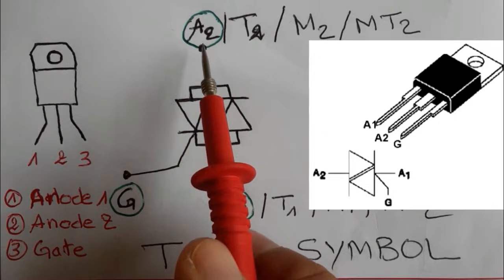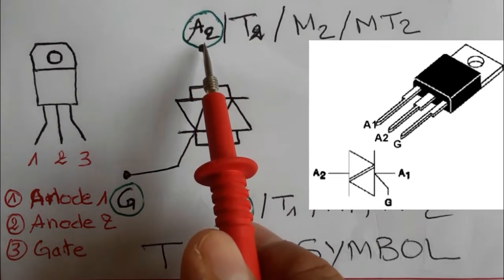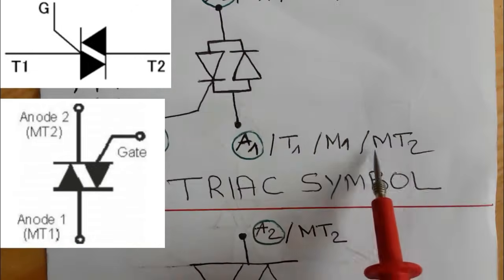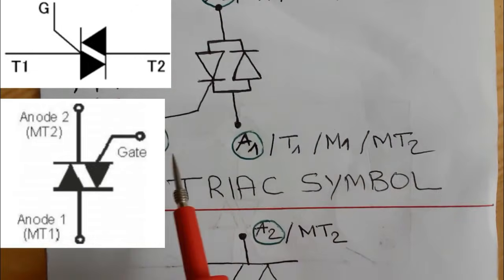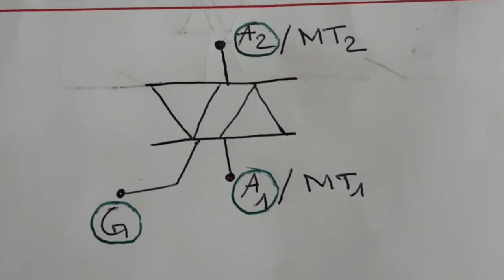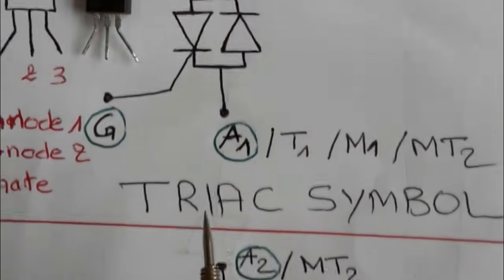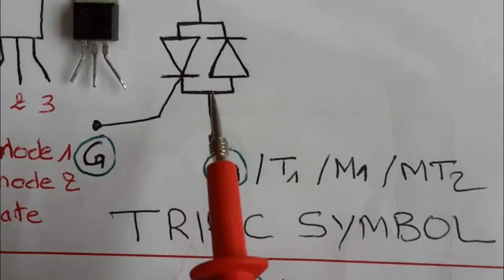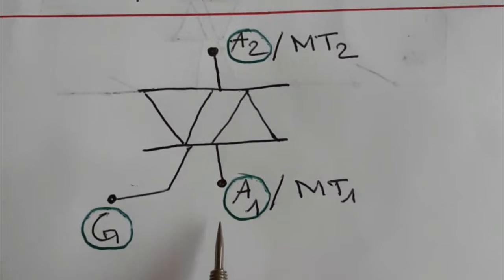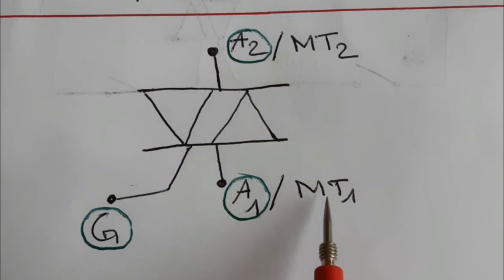You can find the terminals labeled as anode T, T1, M1, or MT1 — all these names mean the same thing. There are also other symbol representations for the TRIAC, but all contain three pins.